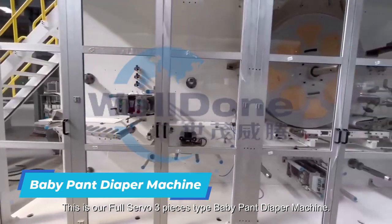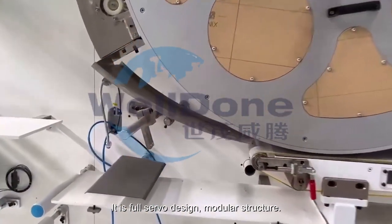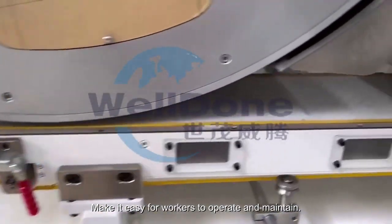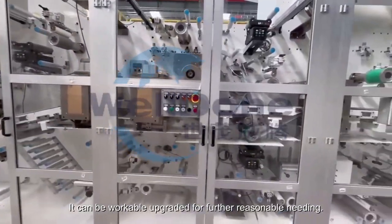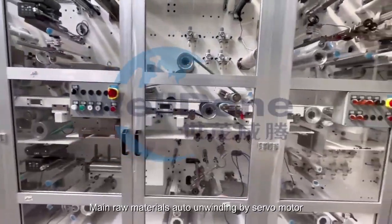This is our full servo three pieces type baby pant diaper machine. It is full servo design, modular structure, making it easy for workers to operate and maintain. It can be upgraded for further reasonable needs.